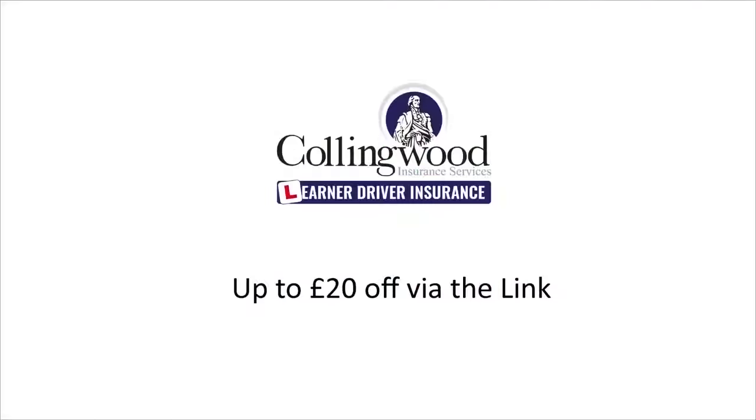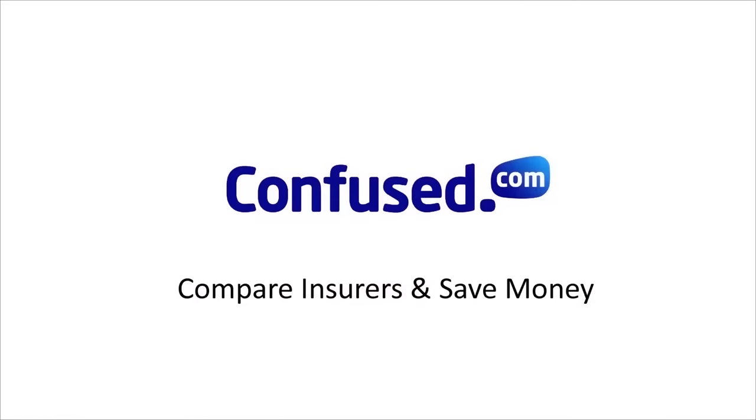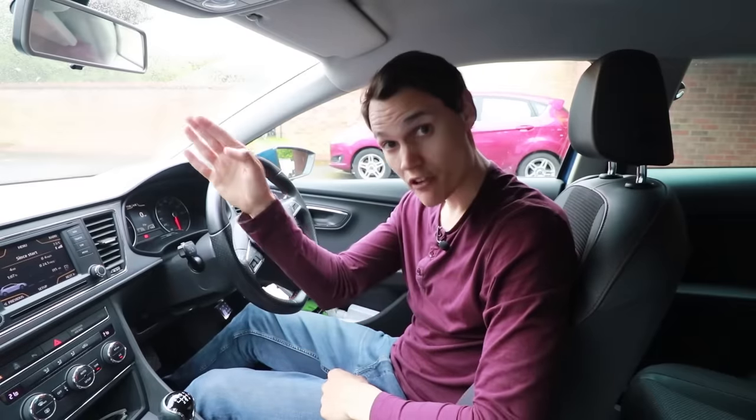If you're practicing without an instructor, make sure you have insurance. Get £20 off via the link in the description to Collingwood, who provides specialist learner insurance that allows you to practice in a friend or family member's car without risking their no claims bonus. If you want to insure your own car, click the link to confused.com — I've found they have the widest selection of cheap insurers for young drivers. I hope the video helps — if it does, give it a thumbs up and subscribe to get my future videos. I'm Richard, this is Conker Driving, and until the next one, cheerio.